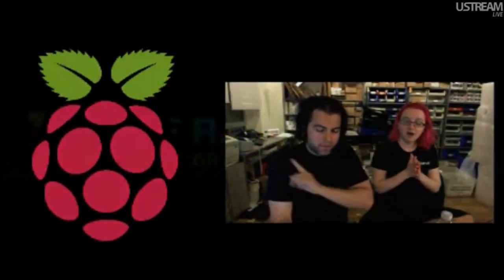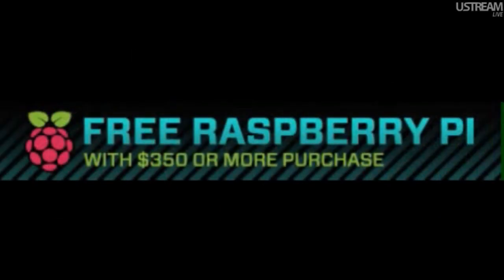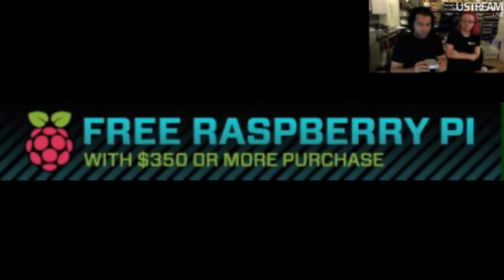Back to the Pi stuff. We still have this free Raspberry Pi with $350 — if you purchase stuff on Adafruit. I think we've given away a whole mess already. We still have some left over.